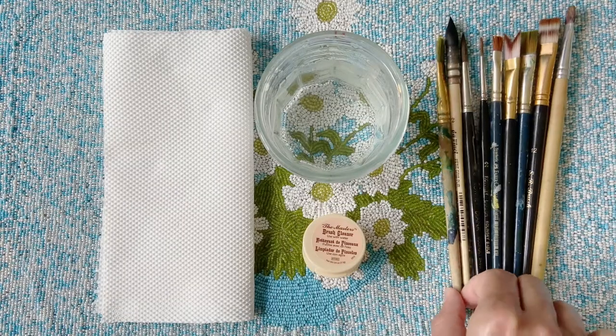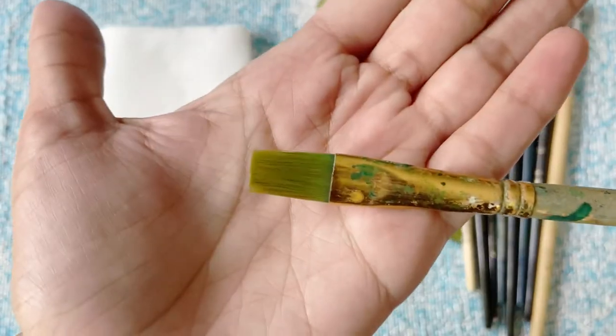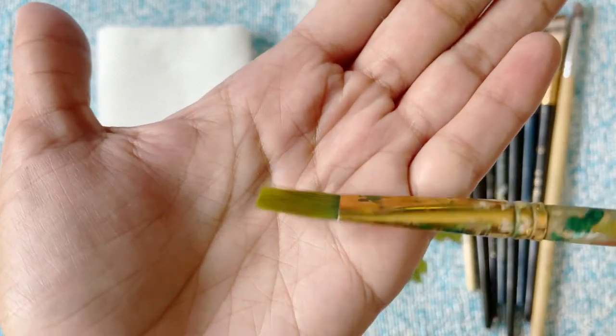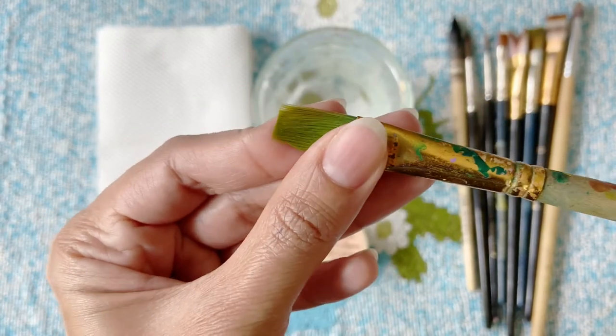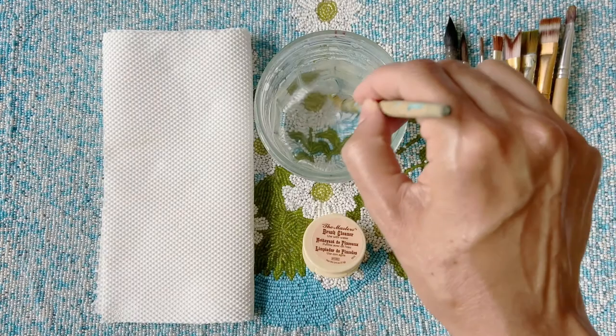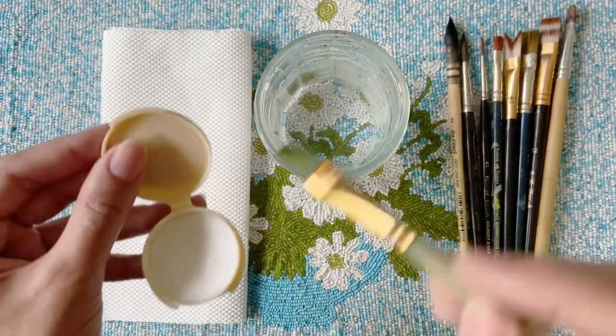Now let's see how this miracle cleaner works. I have with me a brush that I use for acrylic paints, which seems to have retained some residual paint, due to which it has become stiff and inflexible. I am going to wet the brush and then rub it into the Master's Cleaner jar.